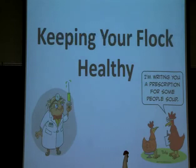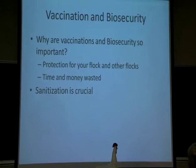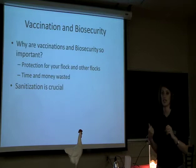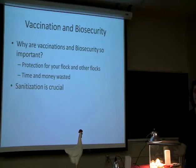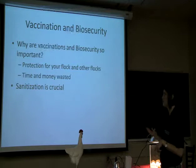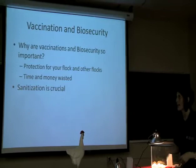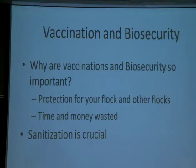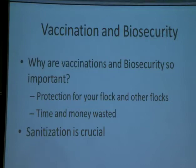Now that you know how to raise those chicks and those chickens, we need to keep our flock healthy. Vaccinations and biosecurity are very important in this activity. They're going to protect you and your flock, and they're going to protect your neighbor's flock. You also don't want to waste your time and money — I'd hate for you to spend the money and time, put everything into these birds, and six weeks down the road have them contract some disease and die. Sanitization is crucial in your biosecurity, and keeping your flock and environment clean will cut down a lot of your disease problems.